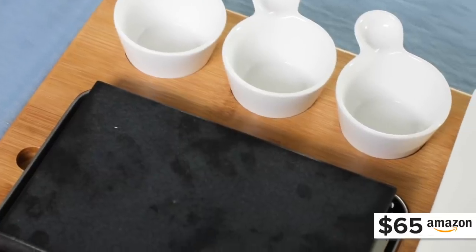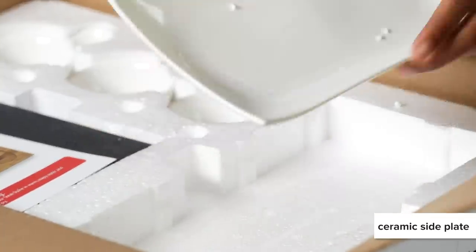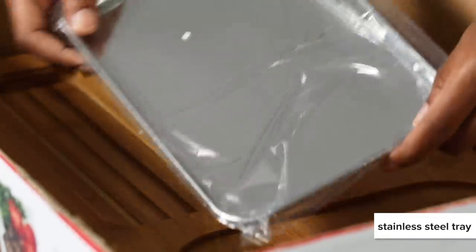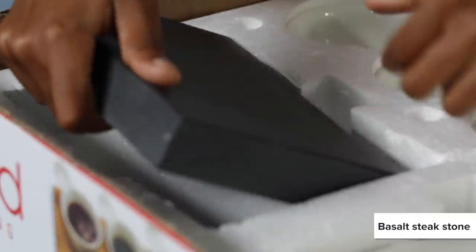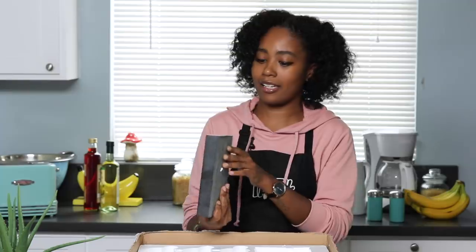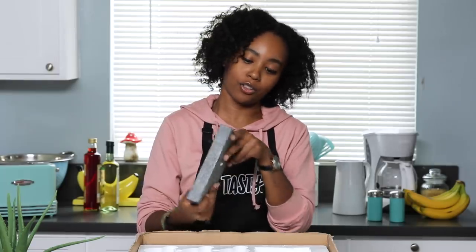This thing cost about $65 on Amazon. This version comes with a really cool serving plate and sauce cups as well. There is a version you can get without the extra serving utensils, but this is Tasty's money, so let's go big. I'm pulling the stone out here and this thing has got some nice weight on it — at least a good five to seven pounds, if not a little bit heavier.